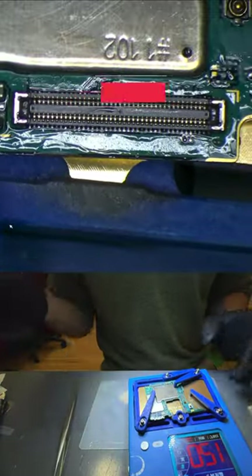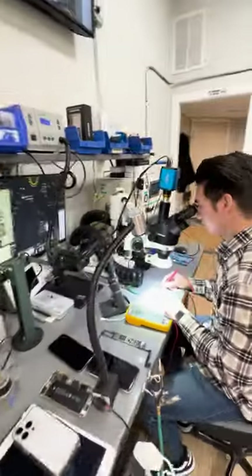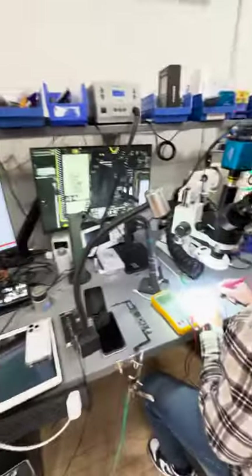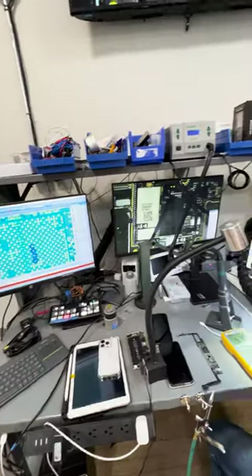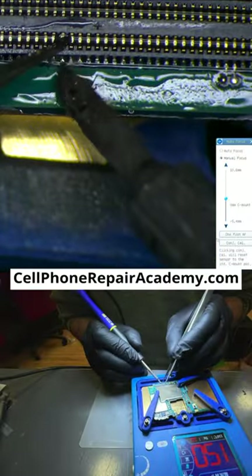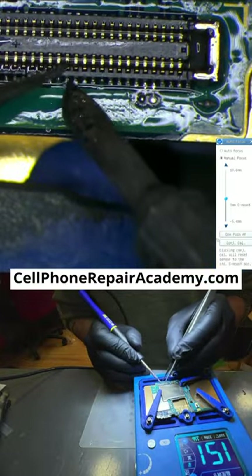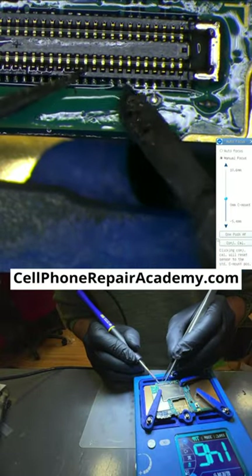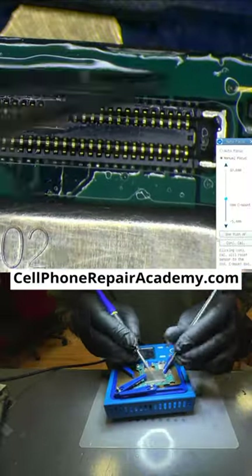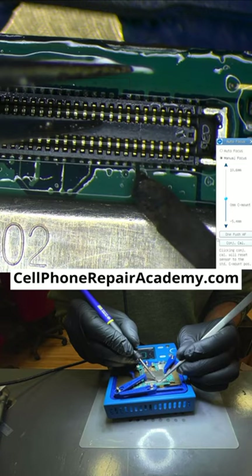By the way, if you're interested in learning more about cell phone repair, you can join our five-day cell phone repair training program at Cell Phone Repair Academy. This program offers hands-on experience and in-depth knowledge of cell phone repair techniques, and it can help you develop your skills and take your repair business to the next level. Or if you want a more private one-to-one experience, sign up for a private class tailored specifically to your goals. You can find more information at cellphonerepairacademy.com.